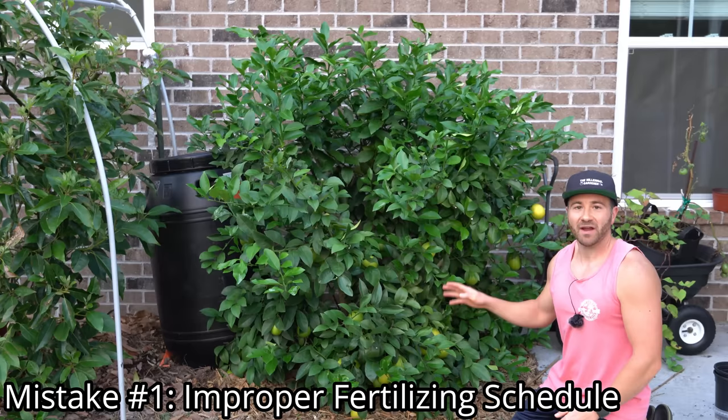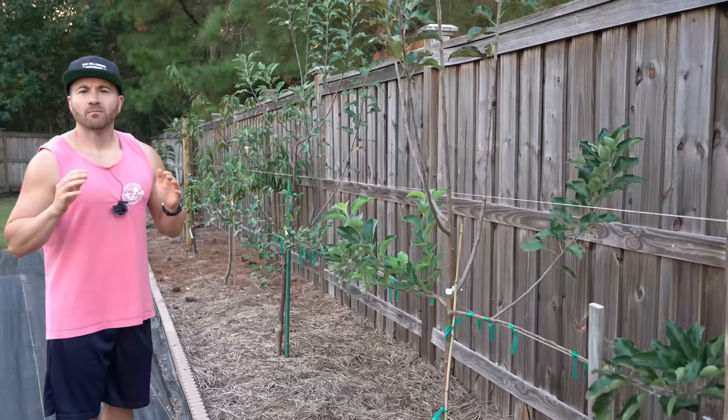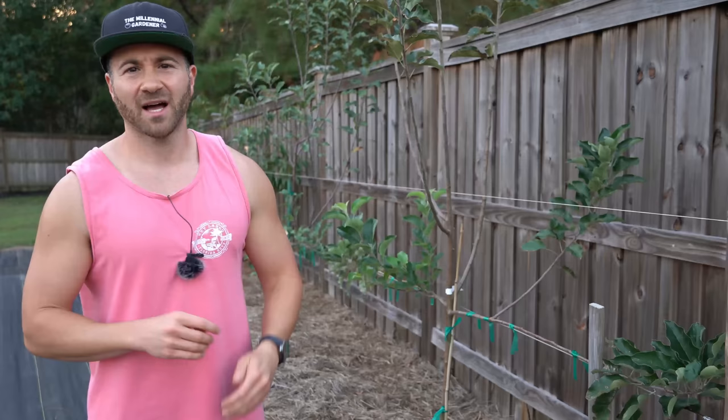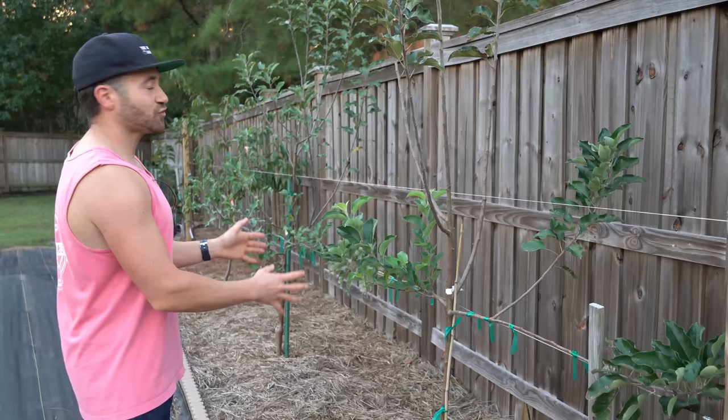Citrus is very different than most of the fruit trees we are used to growing in the United States and the Northern Hemisphere in general. Most of us are used to growing deciduous fruit trees like apples, peaches, pears, plums, blueberries, and figs — they all go completely dormant in the wintertime, roughly from November to March. So most of us fertilize our fruit trees only up until late summer because they then go into a long period of dormancy.